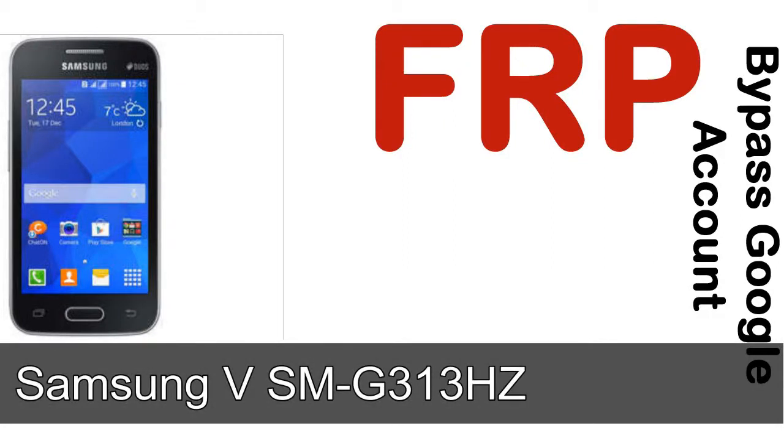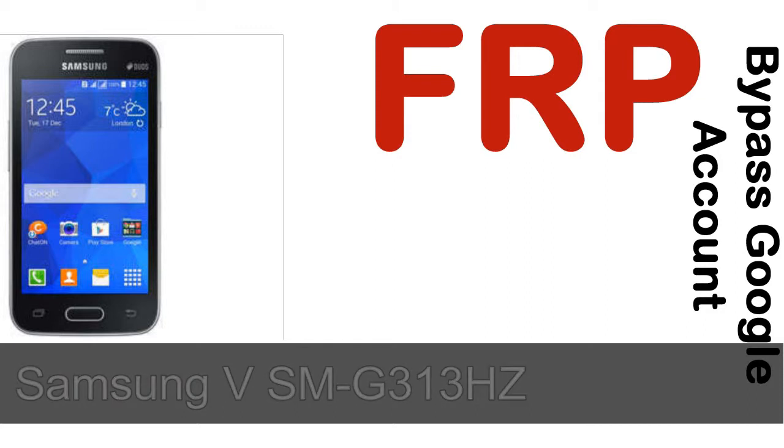Hi guys, Daniel here, welcome to SID HADAK YouTube channel. Take a look at this complete video. I'll talk to you about how to unlock Samsung device FRP lock protection.